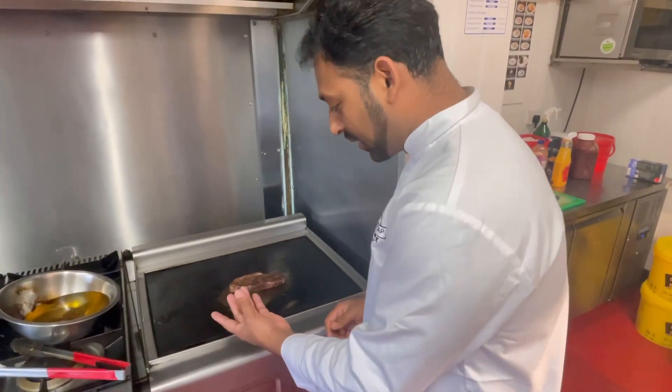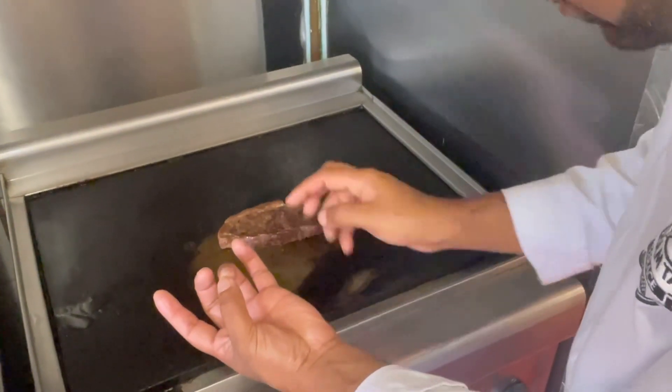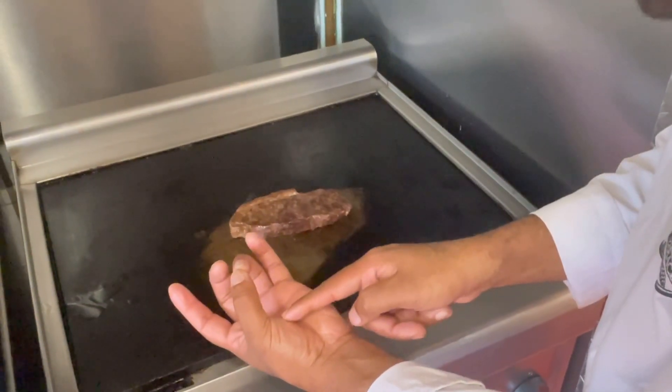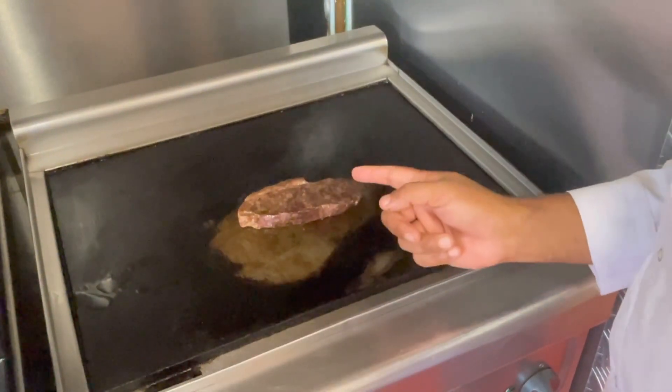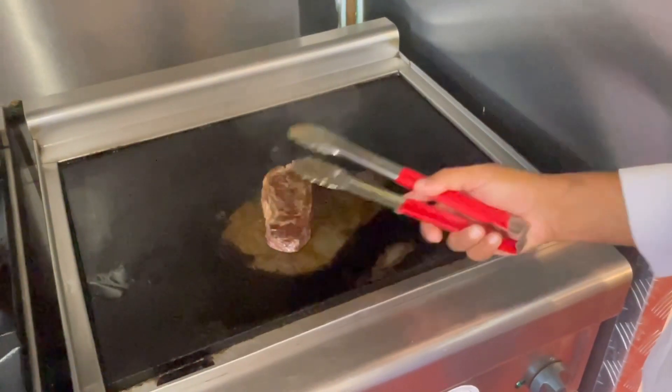The steak is almost ready. We will check the steak for medium doneness — we will press it to check, so it will be correct. Let's serve the medium steak.